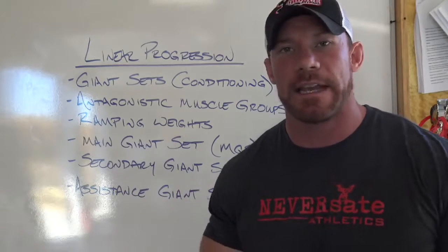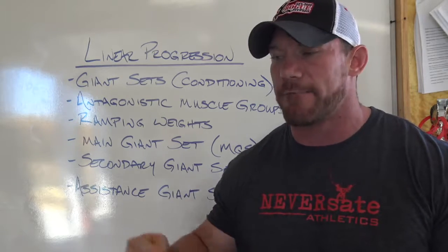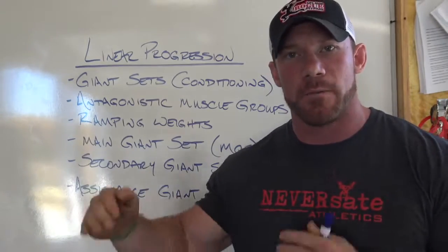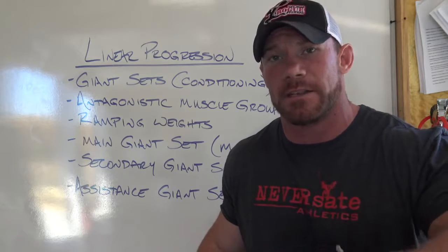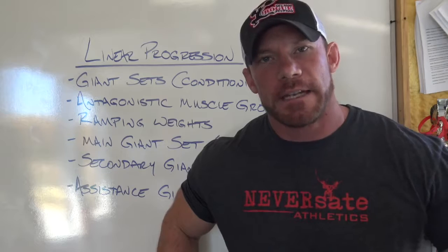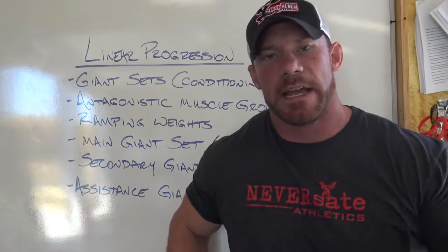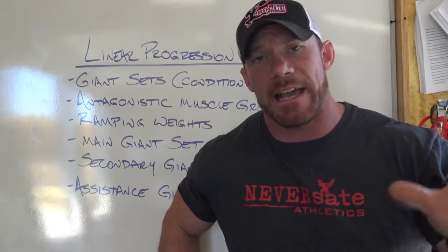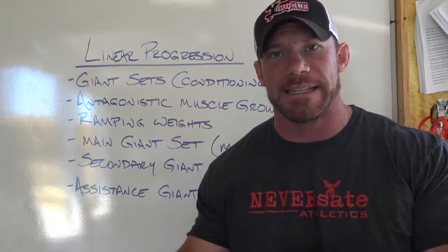Third thing is ramping weights. All of my sets are always ramping. So if I'm doing five sets of five, my first set might be at 100 pounds, second set at 105, then 110, then 115 — I'm trying to work up to a top set for the day. For today's program we're going to go four days a week based off your deadlift, bench, squat, and overhead press — the main four strength movements. If those go up, everything goes up. Basic exercises build basic mass and basic strength. Don't over-complicate this. The beauty of this program is in its simplicity.